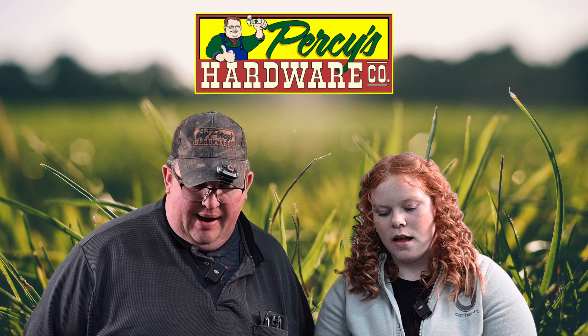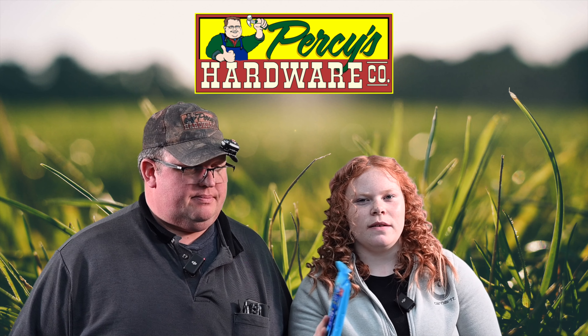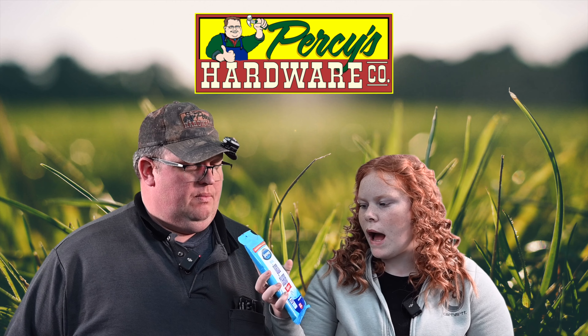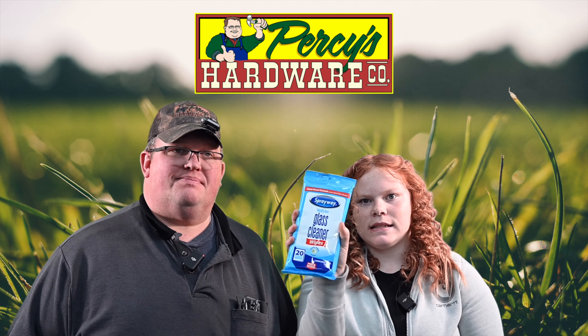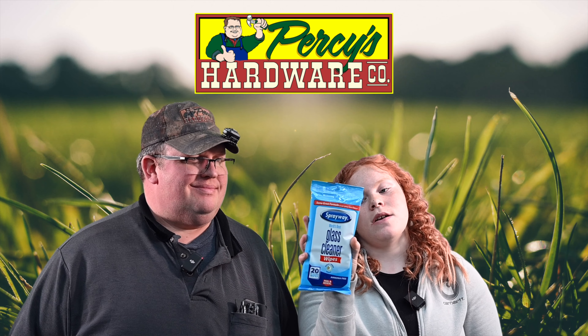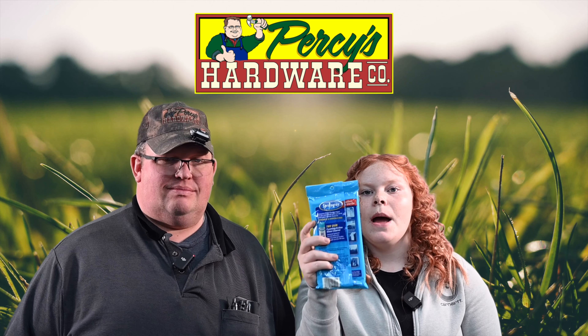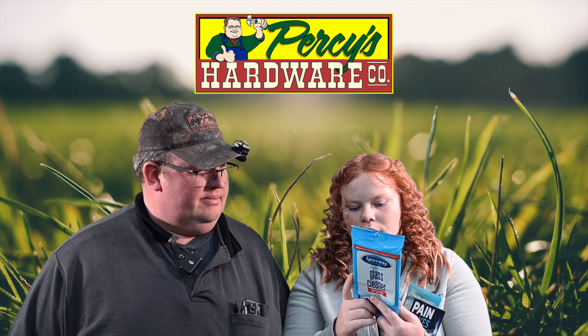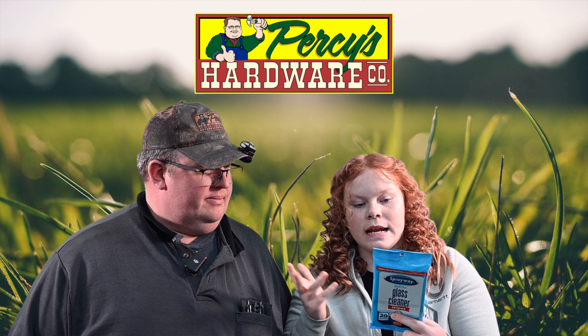Random items of the week. My first one: Sprayway World's Best Glass Cleaner Wipes. We carry the glass cleaner foam stuff, but we also carry the wipes. You can clean windows, windshields, mirrors, glass tables, and more.